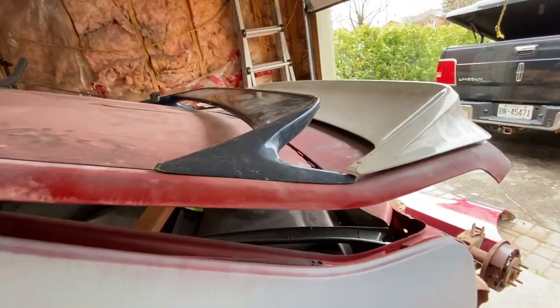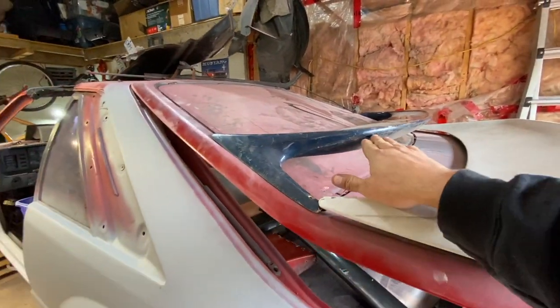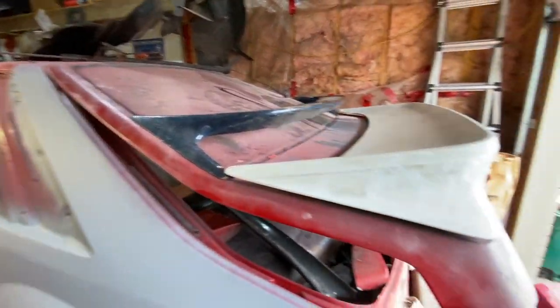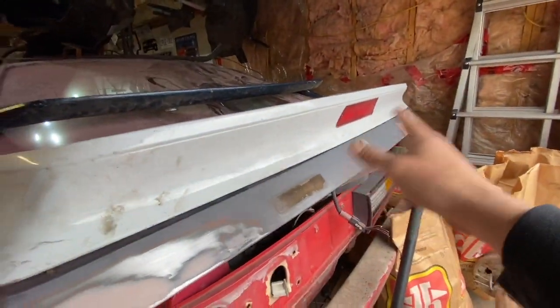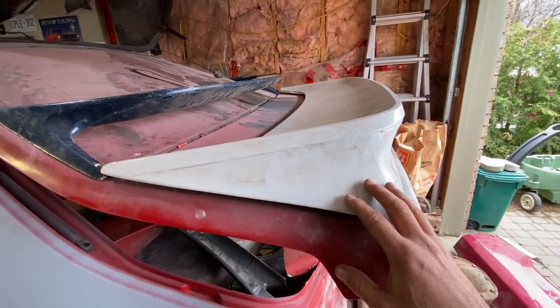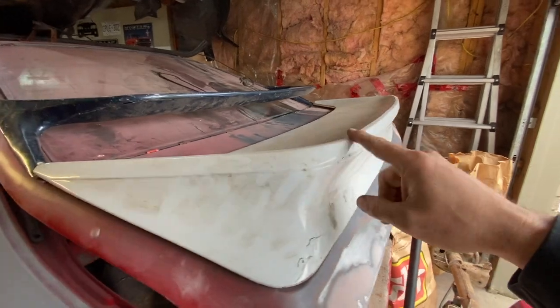We're going to do that today. So here it is — the SVO spoiler with the LX spoiler. I've always wanted this spoiler. Now, this spoiler needs some work; it's cracking in a few spots. It is a fiberglass remake, not the original. It does have the third brake light in it, which I don't mind. I do have another spoiler coming without the third brake light, but this is my test spoiler for another idea you'll see eventually.